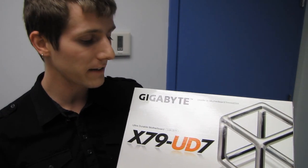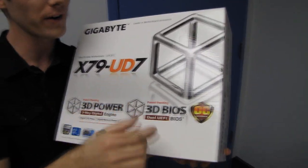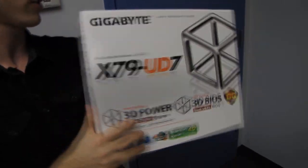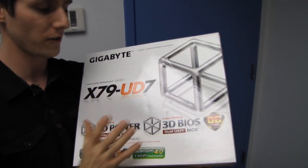Welcome to my unboxing of Gigabyte's highest-end motherboard for the X79 platform — this is the UD7. This is part of their OC series, so in terms of color scheme and robustness, this is more of a continuation of the X58 OC than the X58 UD7 series boards.